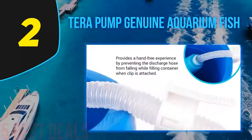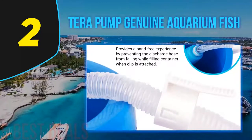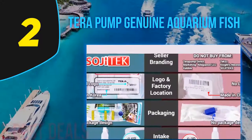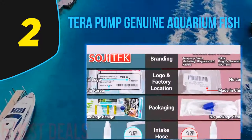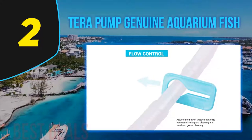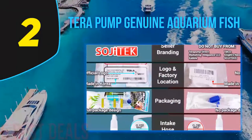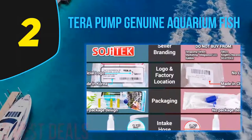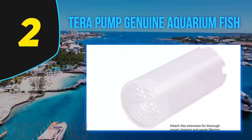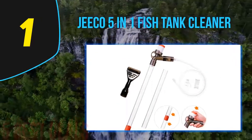However, this cleaning tool has downsides, including unsatisfying suction power and the lack of a clamp to drain water directly into a container. By and large, if you aim for a fish tank vacuum cleaner that promises the easiest and most thorough cleaning experience, the Terra Pump is the best match. It is safe to use and won't cause any danger to your aquarium occupants. You'll love this setup because it lets you thoroughly clean the aquarium and change the water easily.